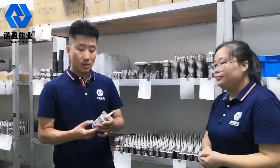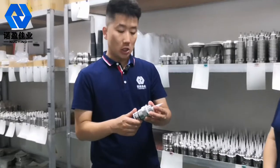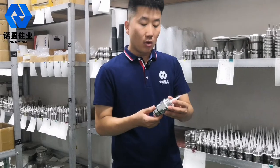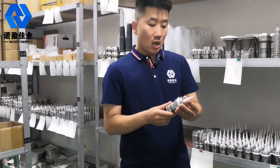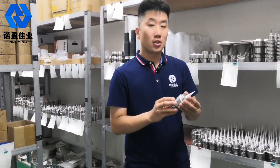Hello everyone. Here is a kind of level meter, and the type number is 6626. We use it and the material is made of stainless steel.